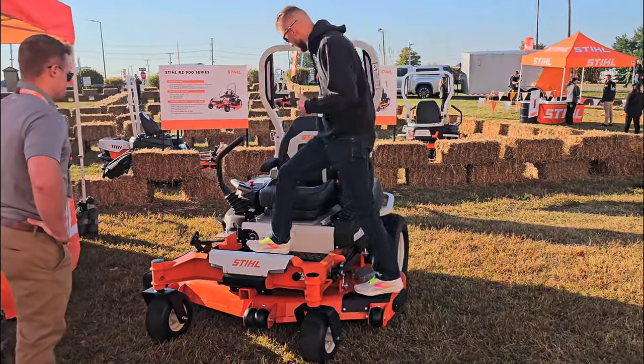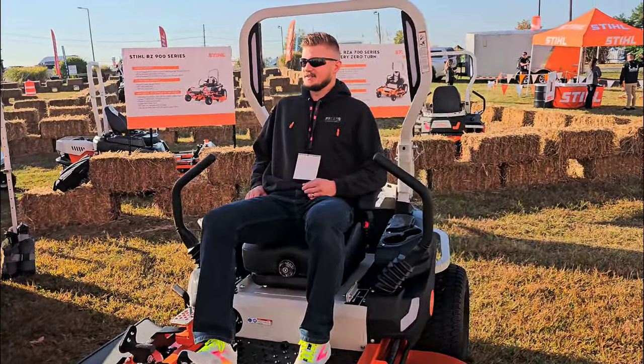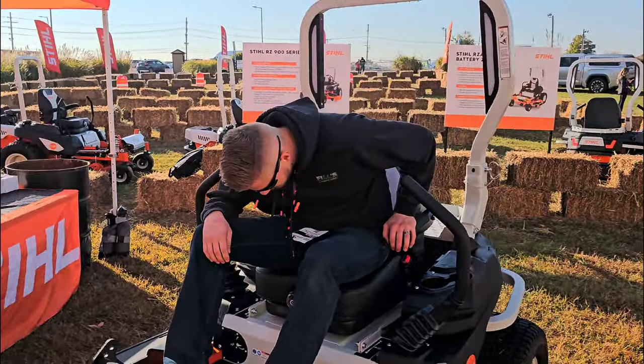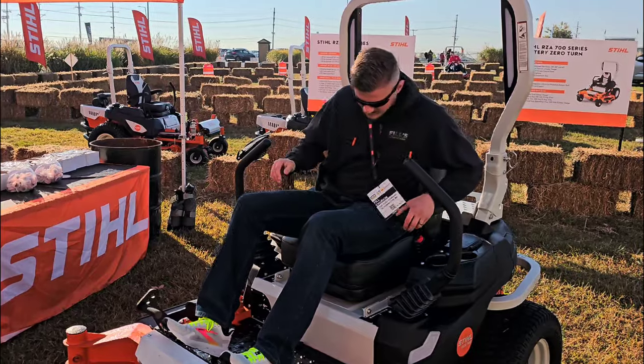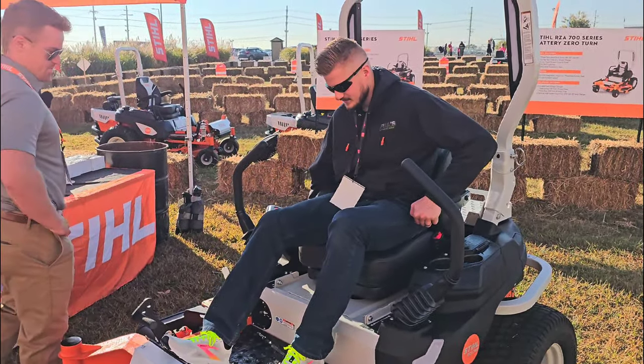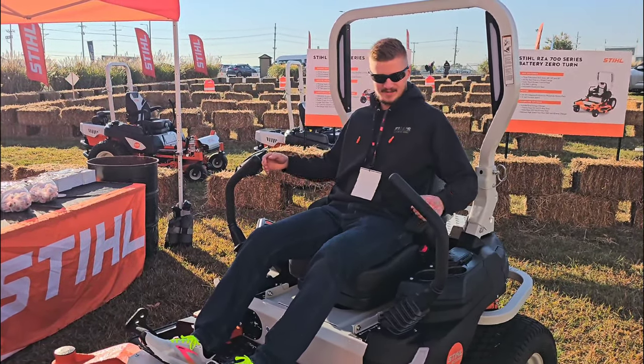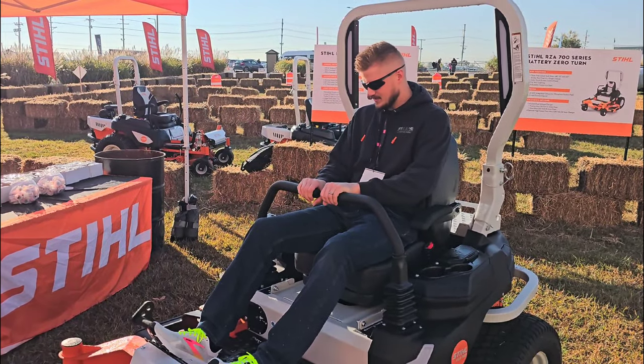I'm going to get on the machine here and try it out, just to see how comfortable it is. It's got a really nice suspended seat, and you can adjust the seat based on your weight. You've got the adjustment here — it does slide forward and back. For me it goes all the way back. That's awesome.